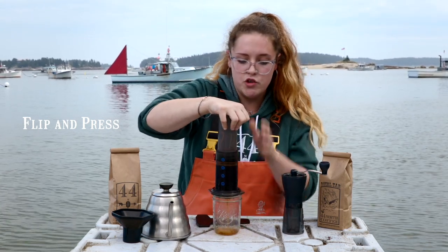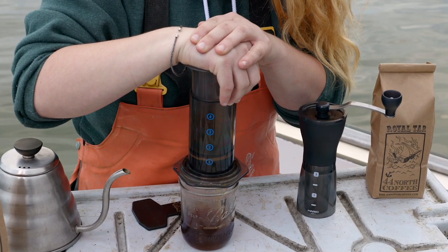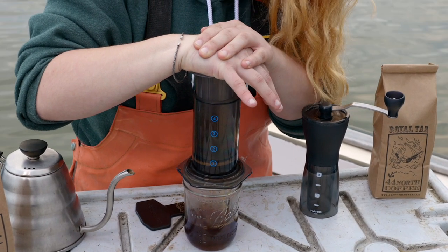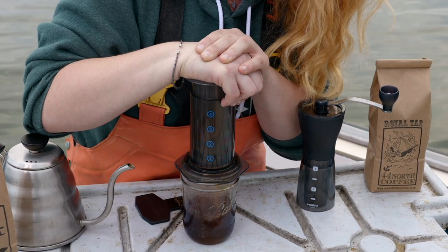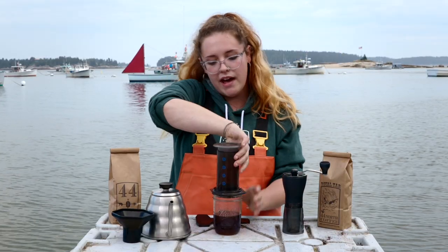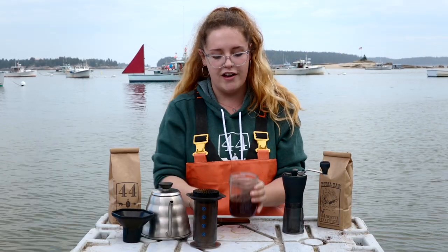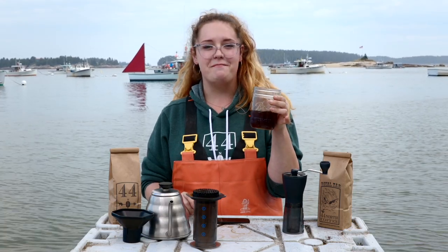From here, we're going to apply even pressure on the top of the press, allowing it to slowly drip into the cup below. Our indicator that our coffee is done is hearing the air release from the bottom. And there we have our smooth cup of Aeropress coffee, Royal Tar. Happy sipping.